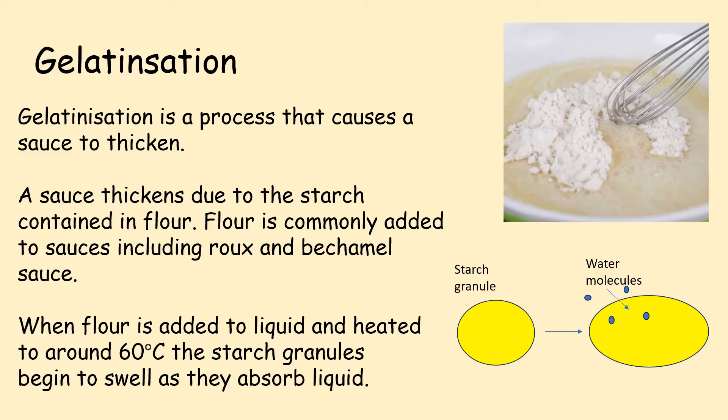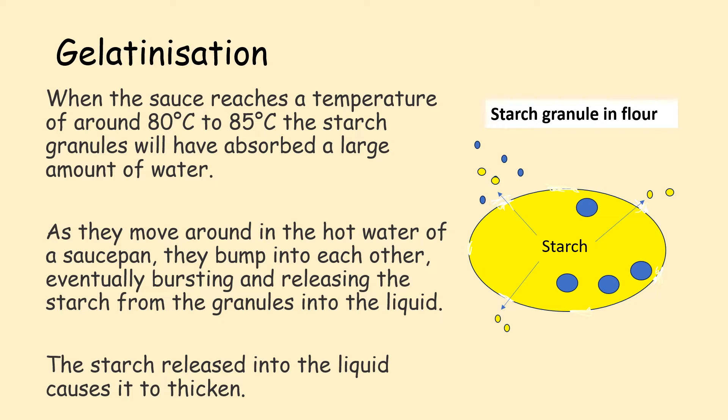When flour is added to liquid and heated to around 60 degrees Celsius, the starch granules begin to swell as they absorb liquid. When the sauce reaches a temperature of around 80 to 85 degrees Celsius, the starch granules will have absorbed a large amount of water. As they move around in the hot water of a saucepan, they bump into each other, eventually bursting and releasing the starch from the granules into the liquid. The starch released into the liquid causes it to thicken.